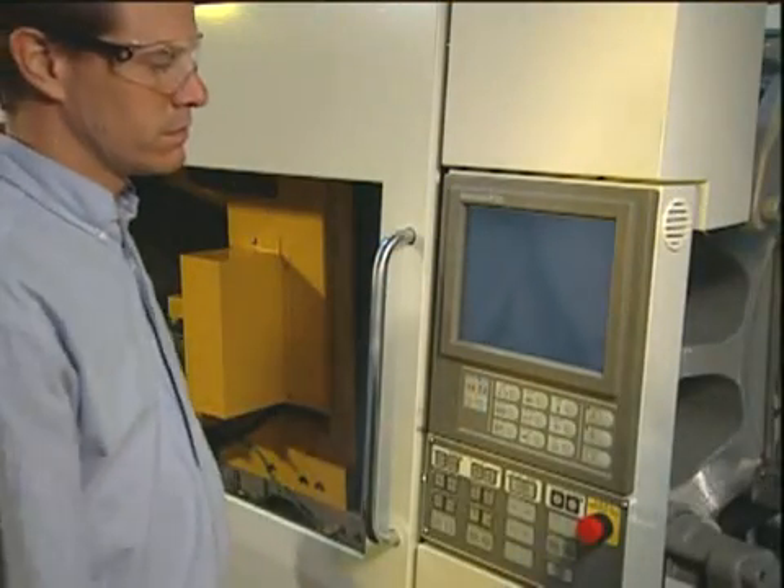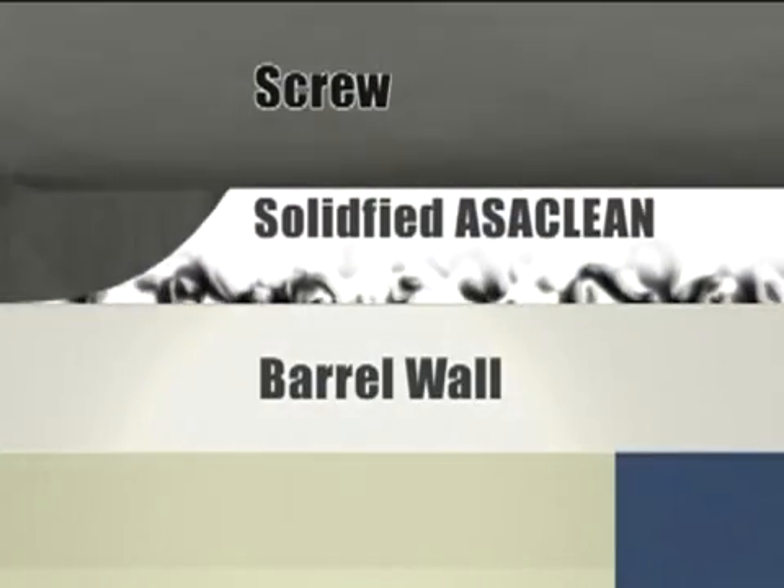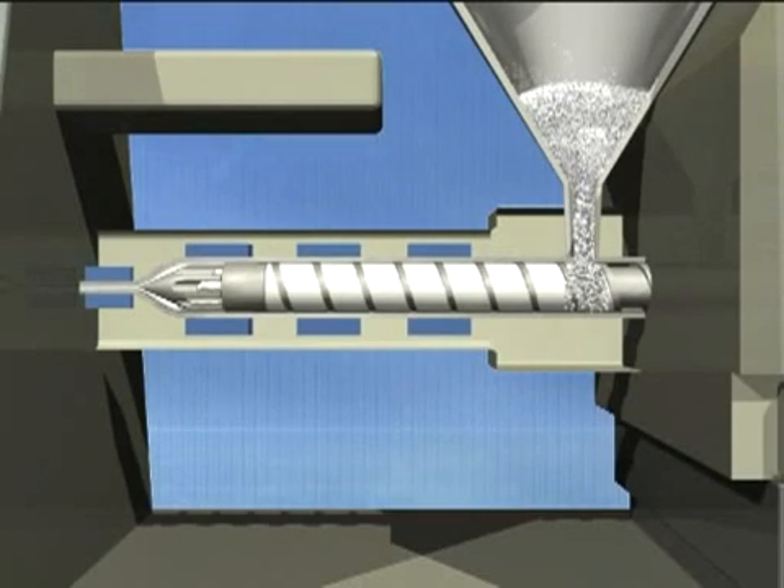When the machine is started up and the Ossiclean is heated all the way through to the screw, deposits that have been pulled into the Ossiclean during shutdown will be purged from the machine. Turn on the heaters, set to no less than the minimum operating temperature for the grade of Ossiclean being used.